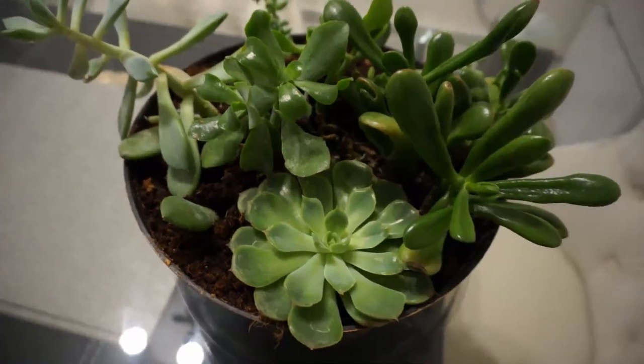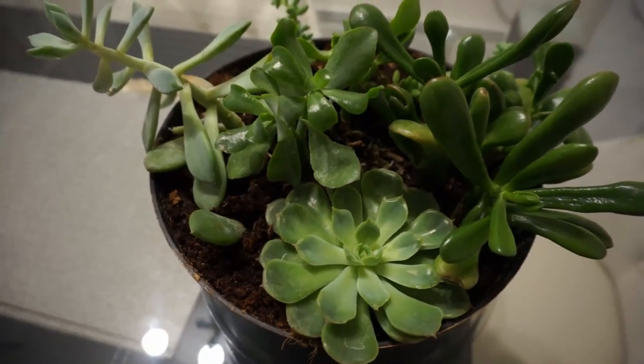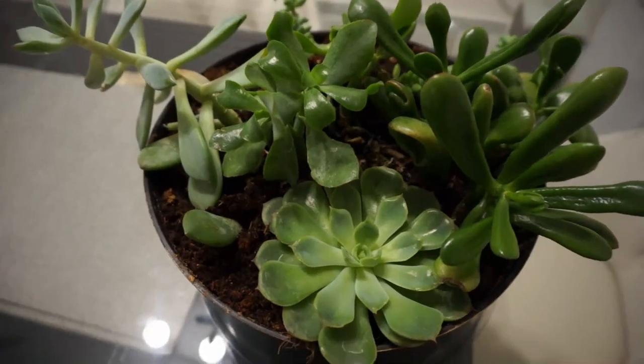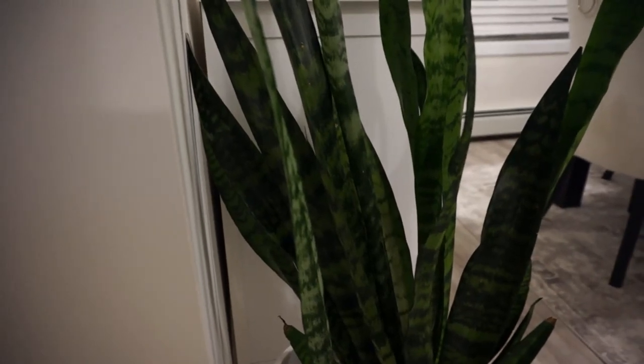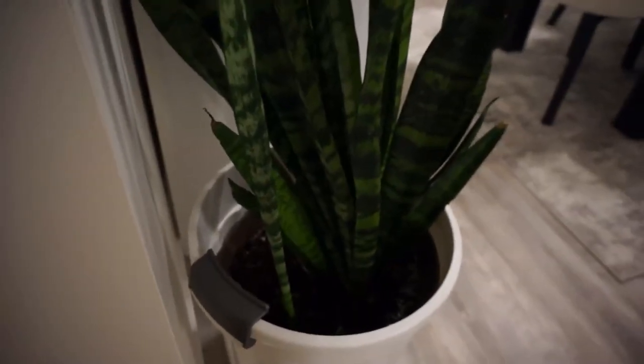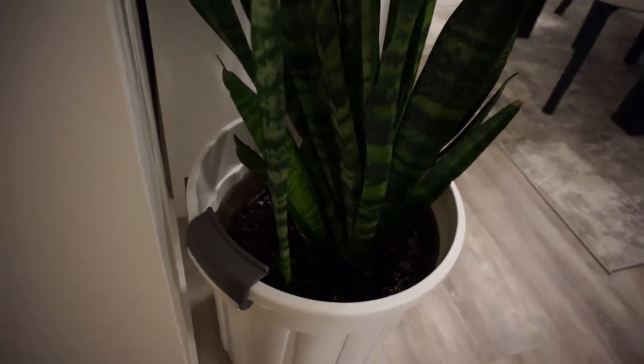I'm going to share with you two plants that I really love and I think they make a difference in my home. The first one is called the mother-in-law's tongue, also known as the snake plant. Mine is kind of overgrown in the little wooden container, so I had to put it in this white container for now. I think I need to split it up because it is growing so much and needs more space.